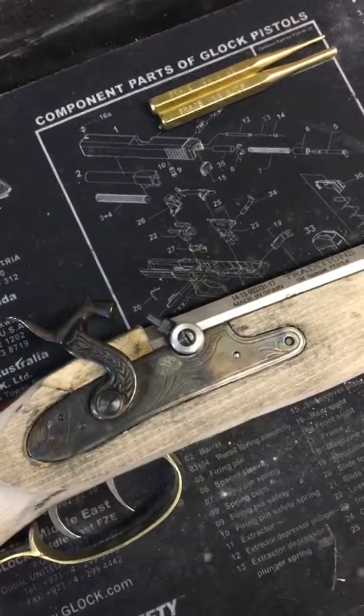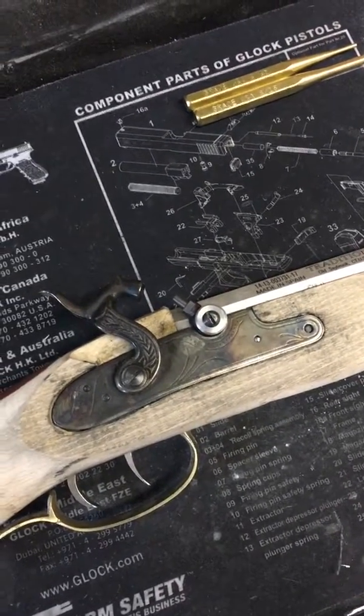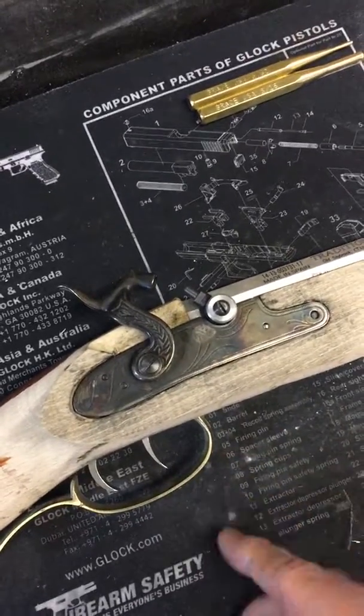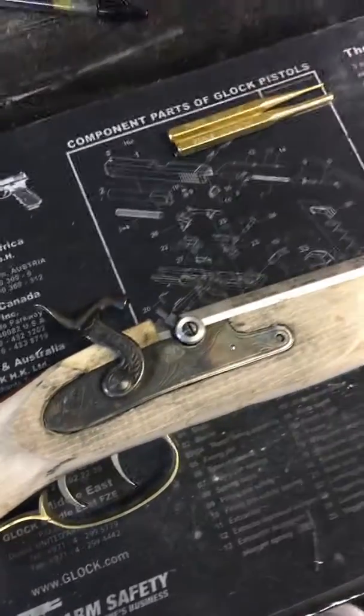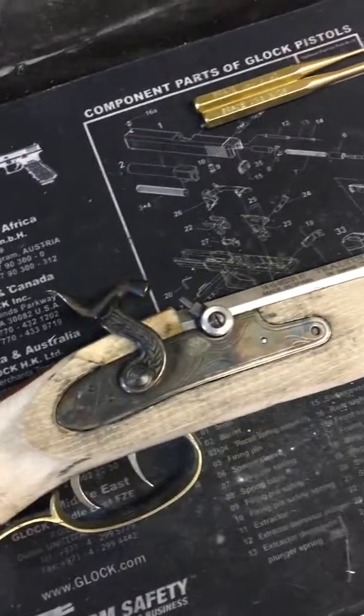Other than that, it was a pretty interesting project. Everything seems to fit well, including fitting the triggers in along with the lock assembly. Just looking at it after unboxing, everything was foreign to me, so I was shocked it worked when it was all put together.